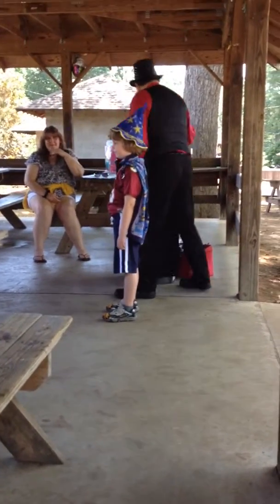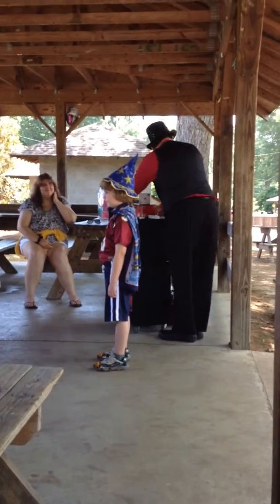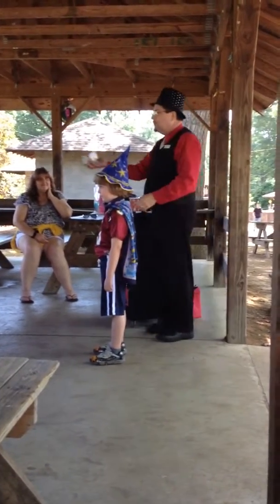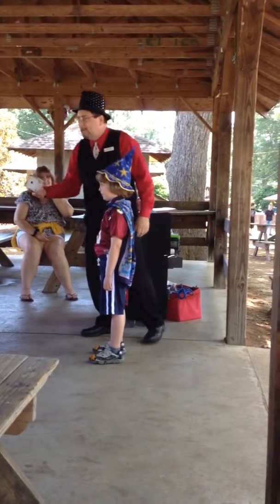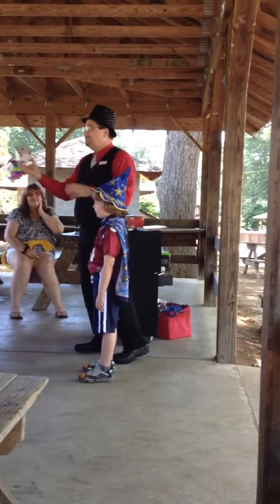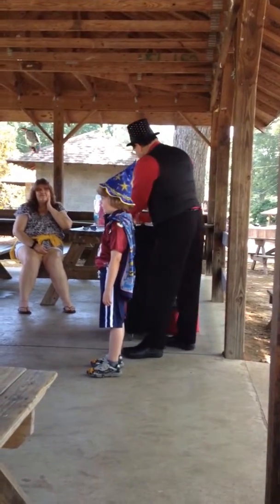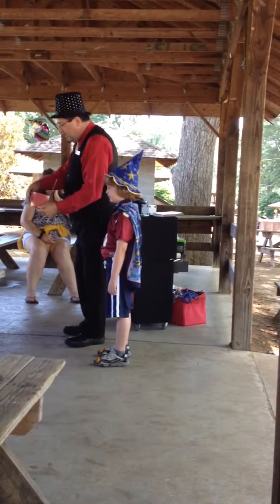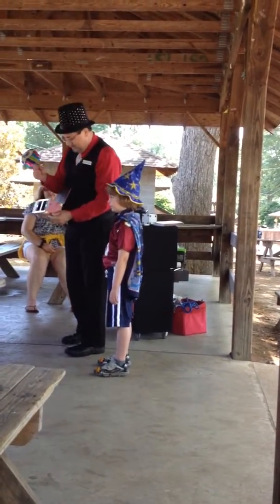Are you ready? I would like to do an illusion right now. Who likes to play games? I love to play games. Life is not a game, life is not a trick, life is real — you have to be tripled with life. We have a box here. This is called the Chinese Sucker Dice Box.